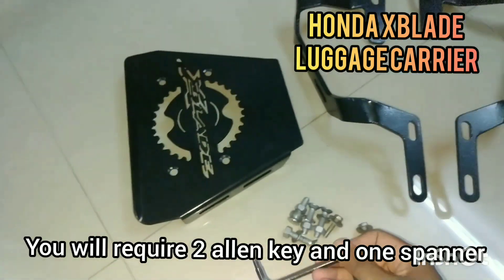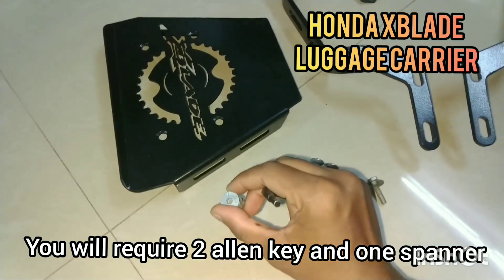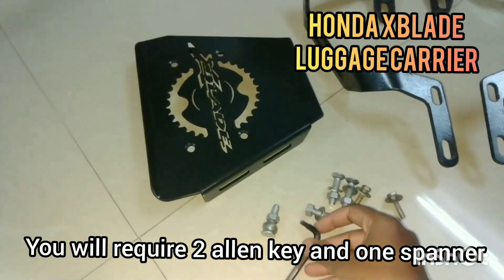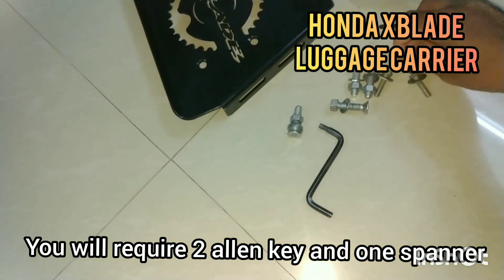You will require an Allen key for this, and one spanner for this screw.